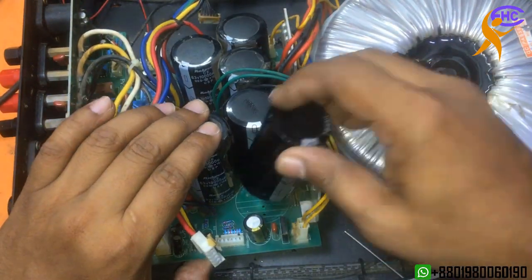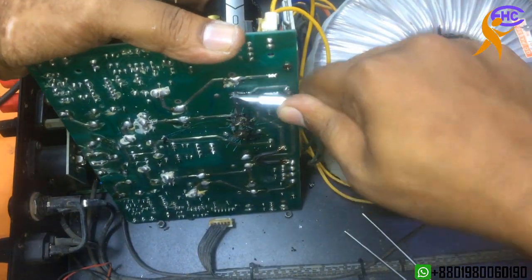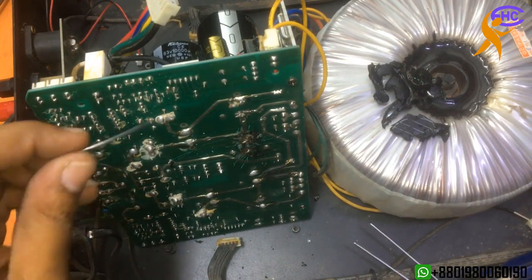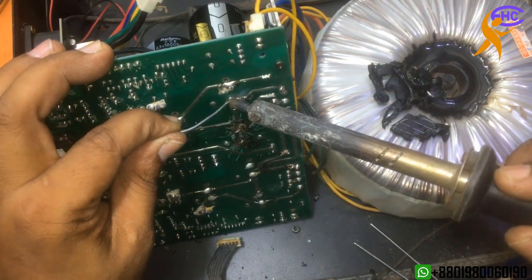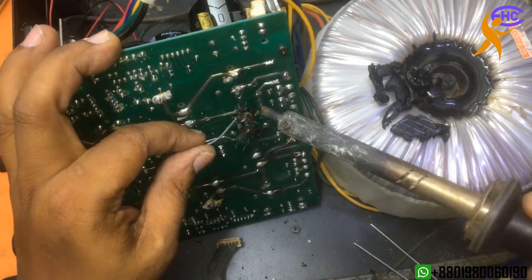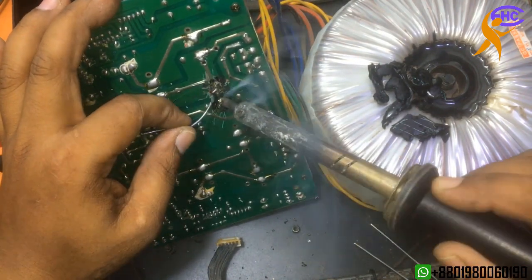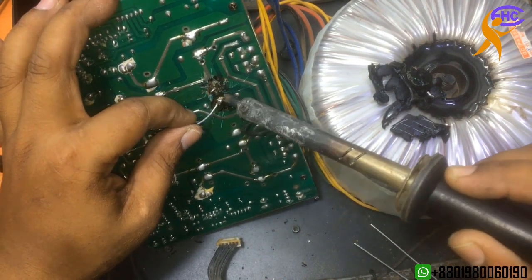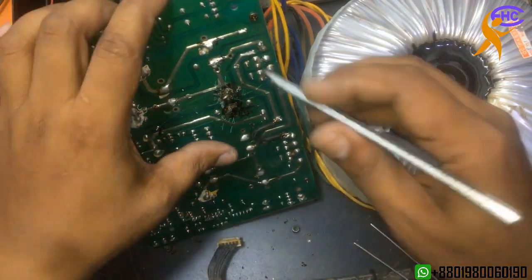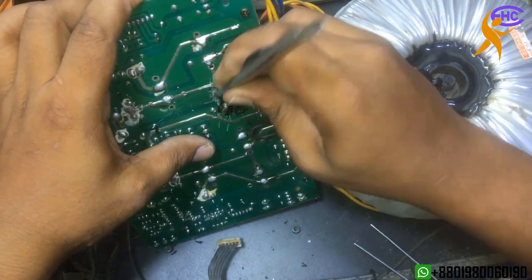This is the old one. Always try to solder nicely. Need to clean, otherwise I cannot solder properly.